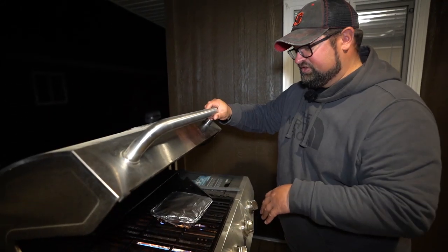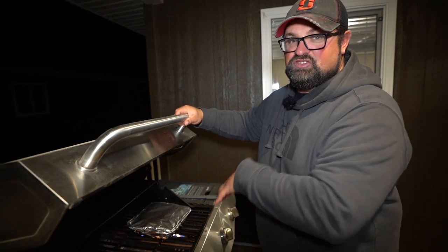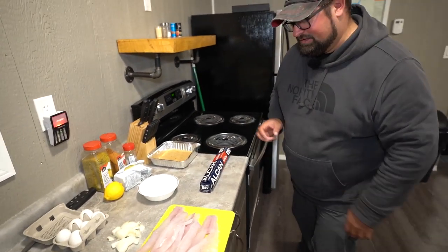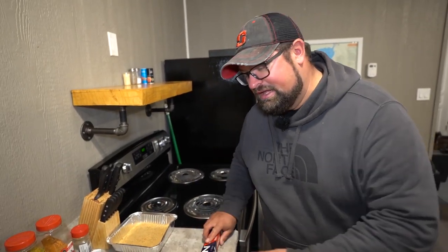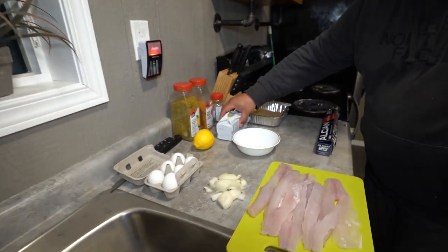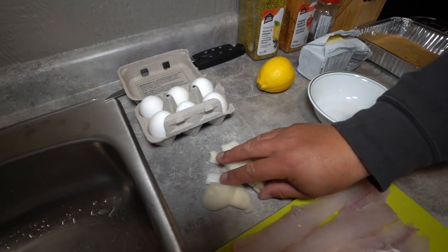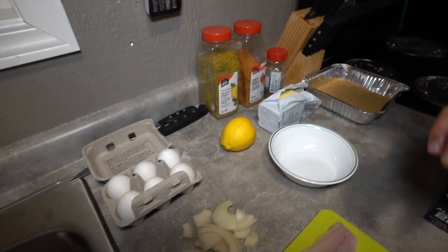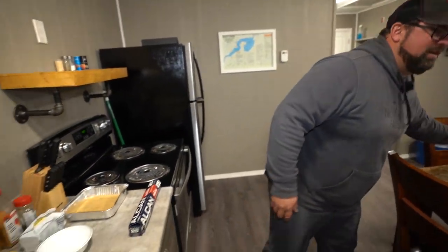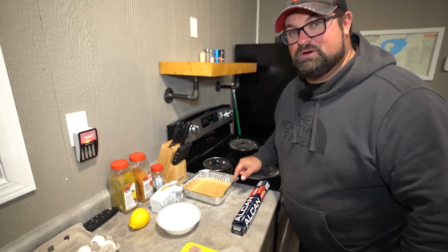Potatoes take longer than the fish — fish is only going to take about 10 to maybe 15 minutes. So it's good to get your potatoes going now and then you can prep your fish as it starts cooking. I've got all the ingredients ready so we can roll through it quickly. You'll need tin foil to put the fish on, fresh caught walleye today, butter, a lemon, a little bit of leftover onions from the potatoes, a couple eggs, and then we have our Panko breadcrumbs. That's what we're using today.